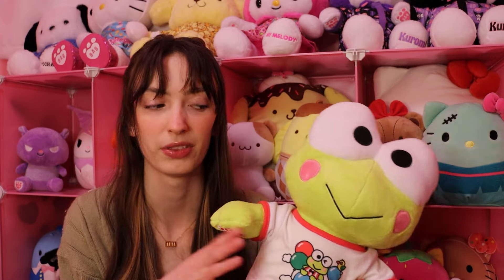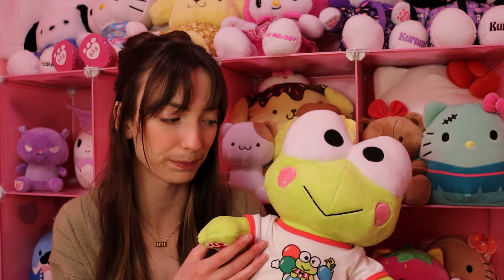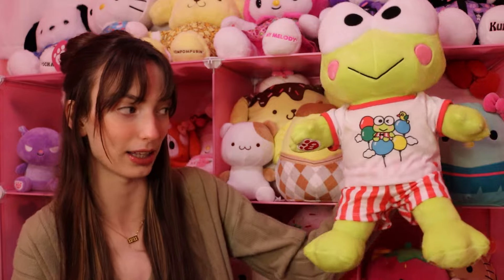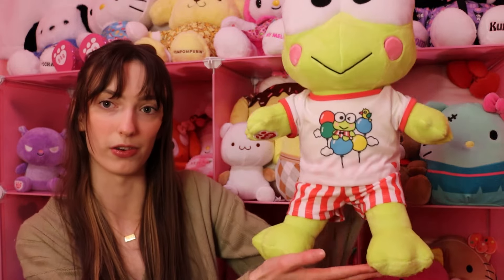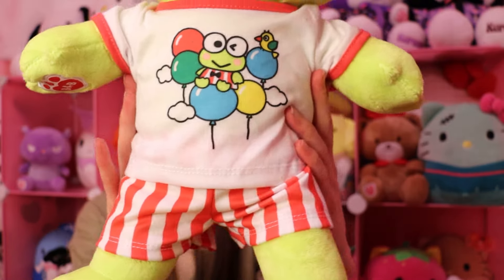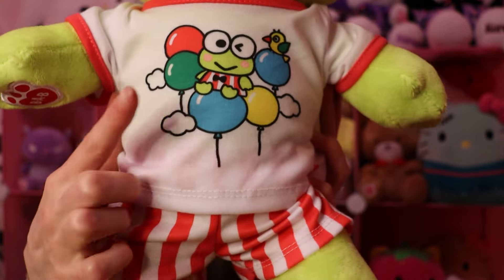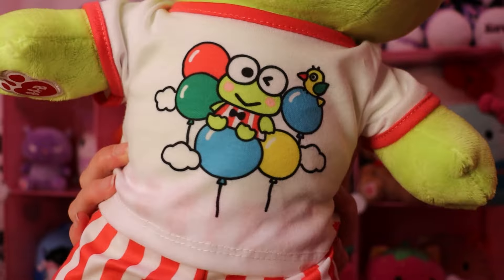We've gotten a lot of really cool characters, so it's good to see a Karopi Build-A-Bear. I'm hoping maybe for a Choco Cat — they already did a Choco Cat before, not sure if they'll do him again but that'd be really cool. I think we've gotten all the main characters besides Choco Cat, who has his own Build-A-Bear from like 2010. I like Karopi, he's adorable. I really like his outfit — it's probably my favorite out of all of the Build-A-Bears. I really love the little balloons with Karopi on it and his pants are so cute. They match the top he usually wears, so it's adorable.